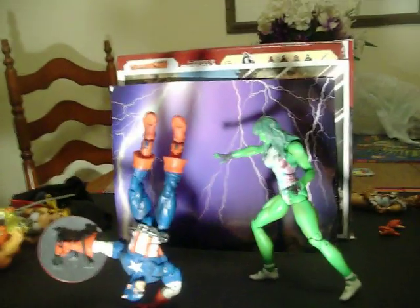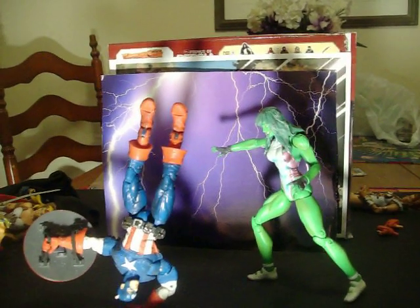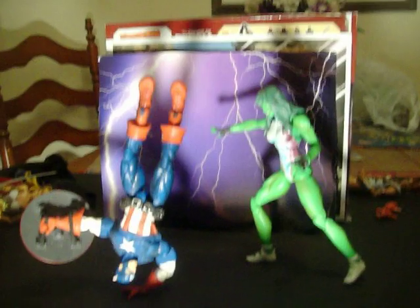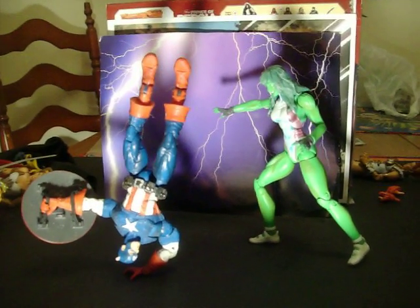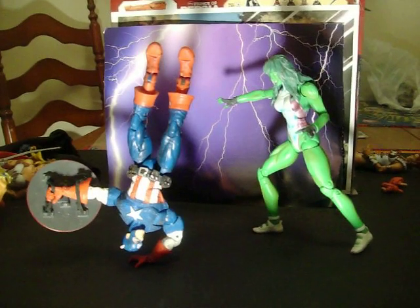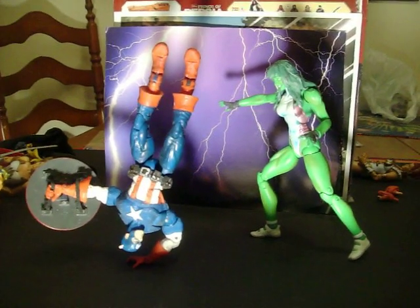Alright, so I was doing some ACBA poses, a little bit of fun having some poses and some backdrop changes, and I decided I was going to get to doing a little bit of Marvel vs. Capcom 3 type stuff, so I've got some Captain America vs. She-Hulk.